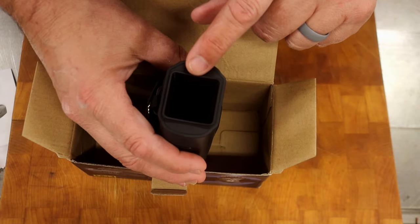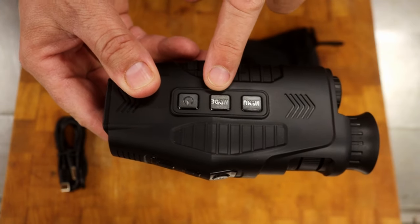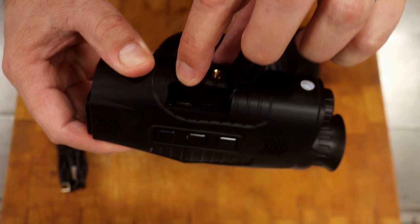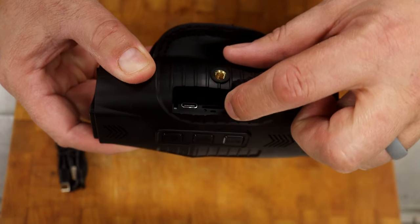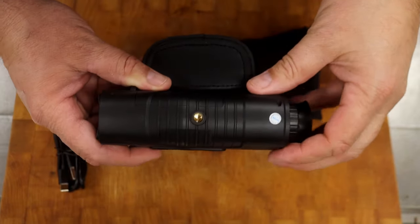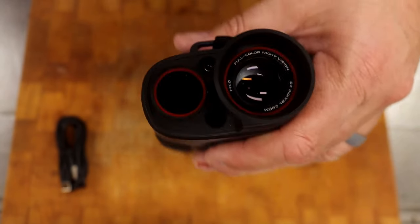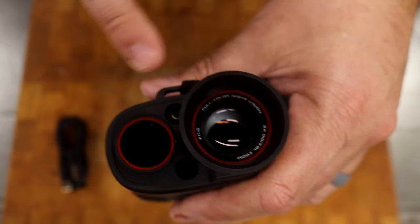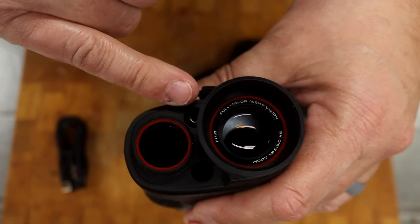It's got a little screen on the back. Here is the menu button, the mode button, and the on and off button. When you come in on the side, you have the USB-C connector and a micro SD card holder. On the bottom, you can screw this into a tripod so it stays steady. On the front, you have the front lens, the IR LED, the microphone right here, and the target reference.